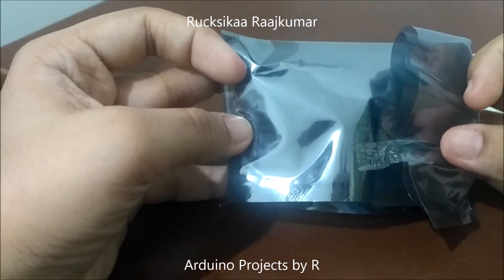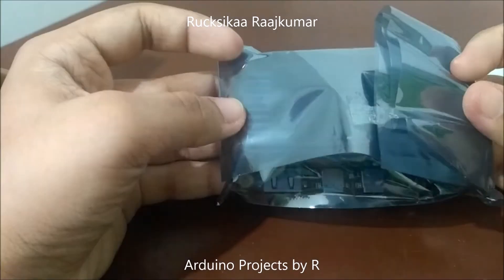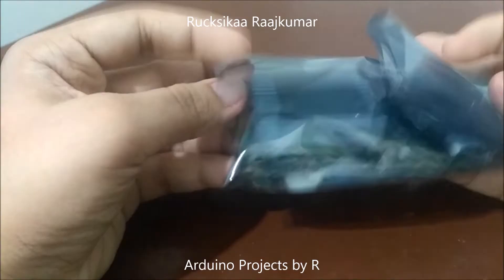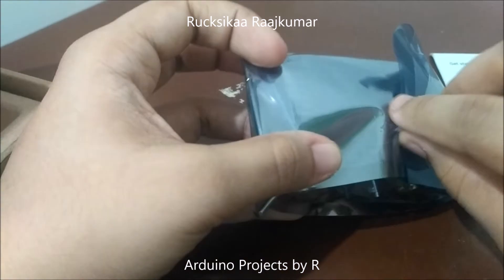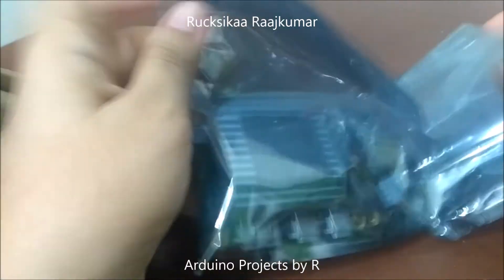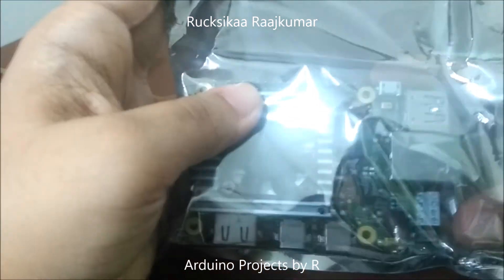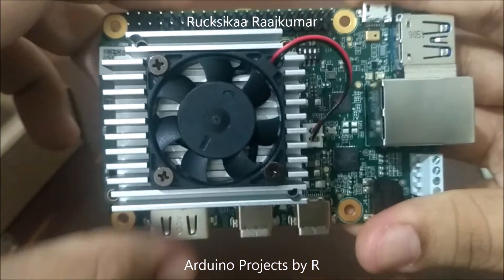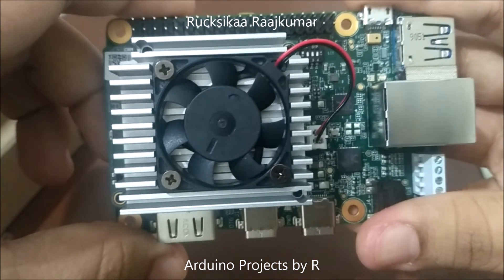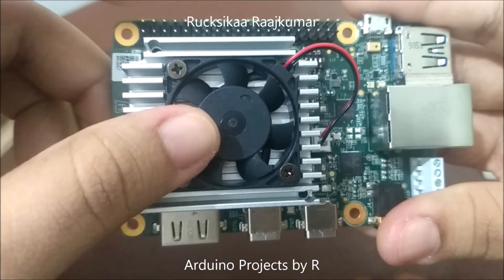The Google Coral AI development board is packed inside an electrostatic pouch. Now let's take that out. This is the Google Coral AI development board, and you can see a heat sink and a cooling fan on it.